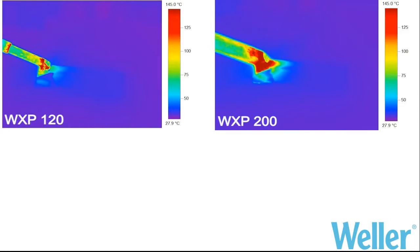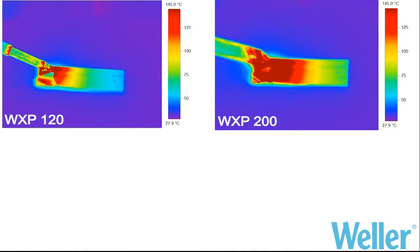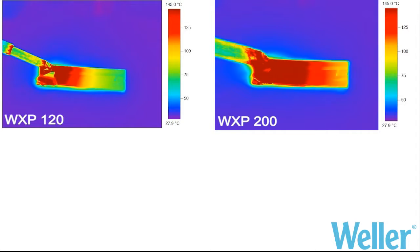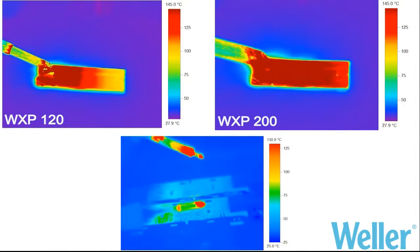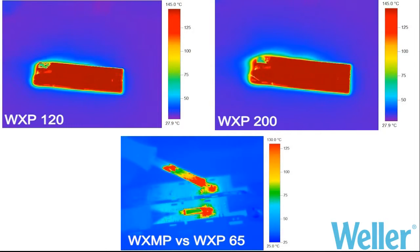The images show thermal comparisons between WSP 120 and WSP 200 on a thick copper layer, and a WXMP and WXP 65 on an RF shield or screening.